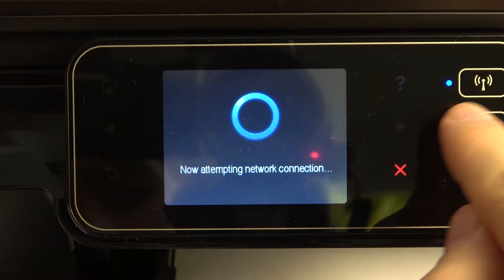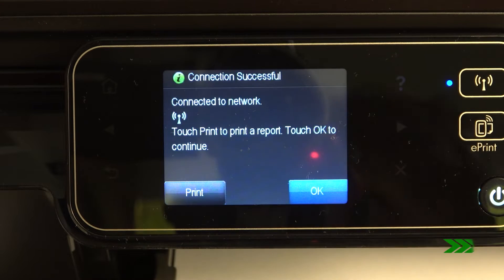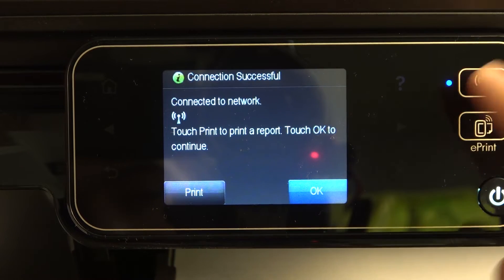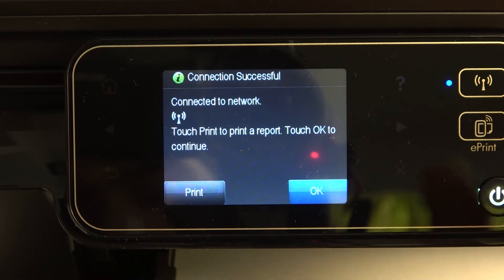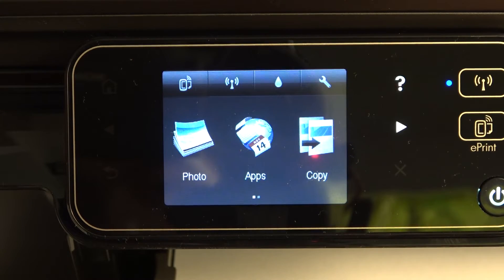And now take a look at this blinking blue button. As you can see, the blue diode stopped blinking and started constantly lighting, meaning that our printer was successfully connected to the Wi-Fi network.